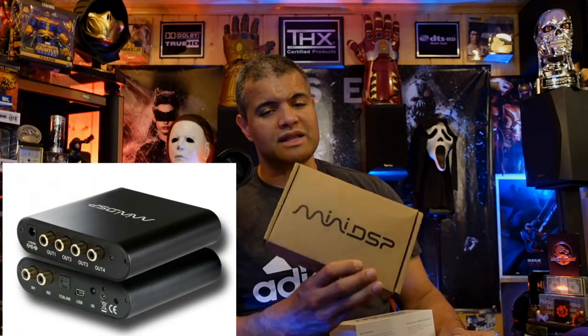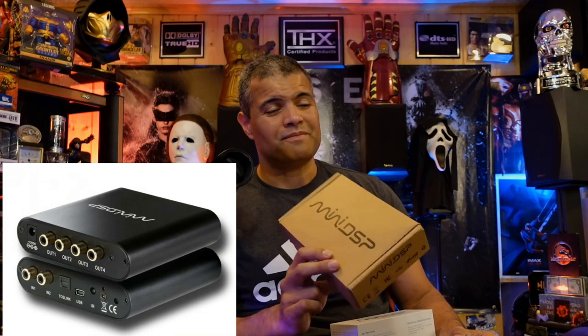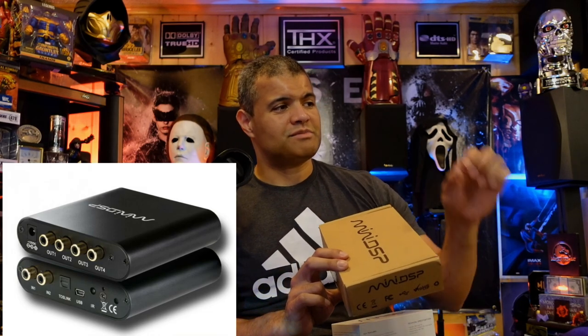Dialing in your subwoofers is a whole other thing. I have seven subwoofers in my system, so in order to calibrate them correctly you're going to want to get a miniDSP 2x4 HD. This allows me to specifically correct and make sure all my subwoofers are playing in harmony together.